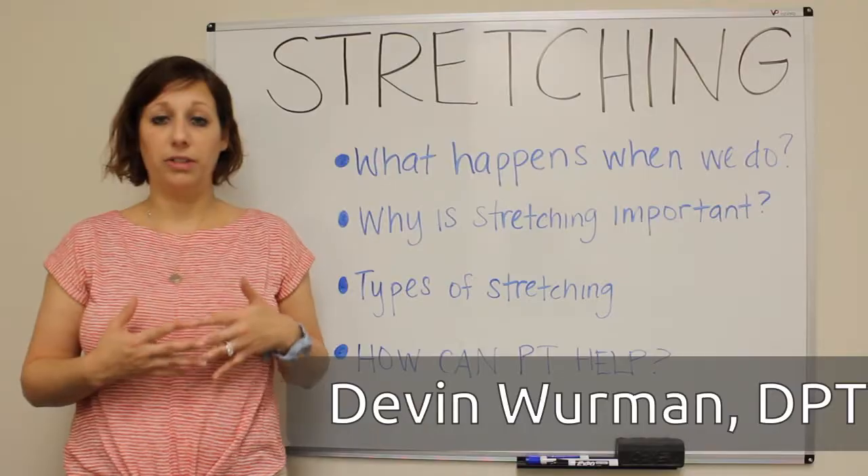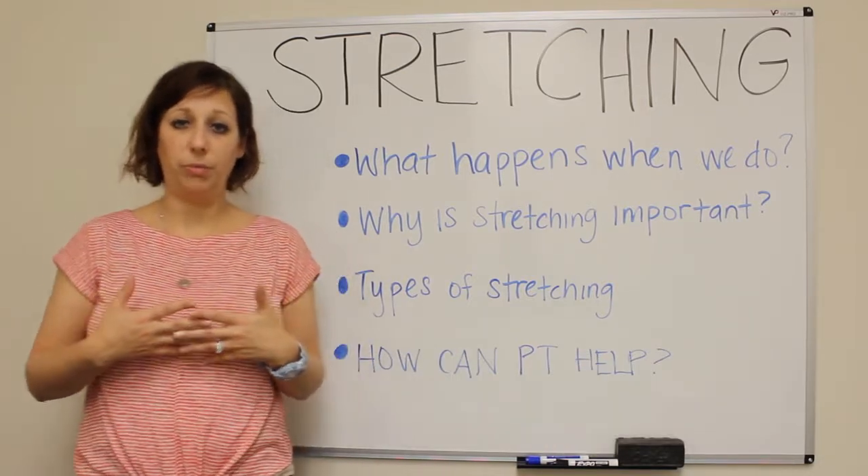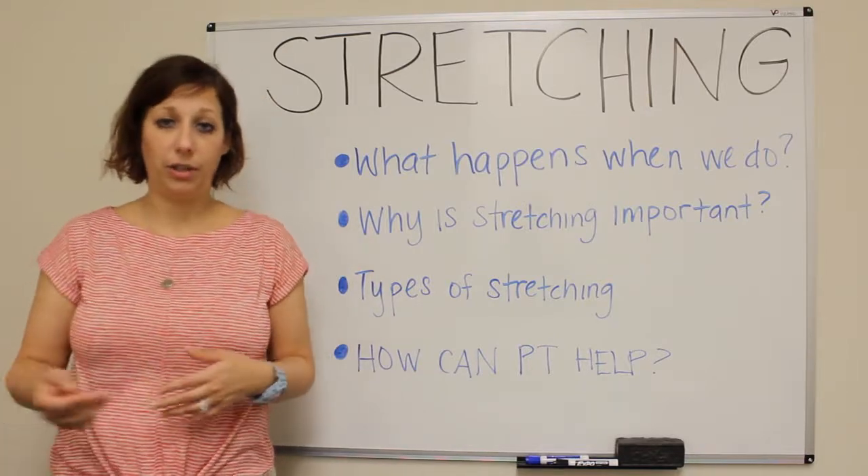So if you're about to go for a run, you actually do not want to do a static stretch. You do not want to hold those muscles in that lengthened position, because doing that will cause injury — possibly during or after that run.